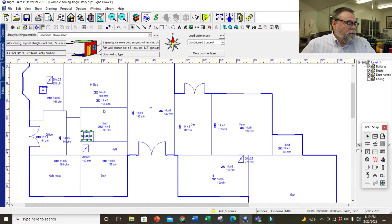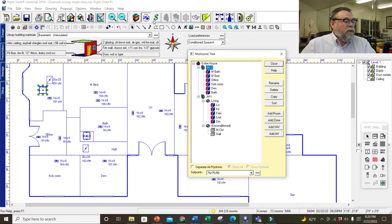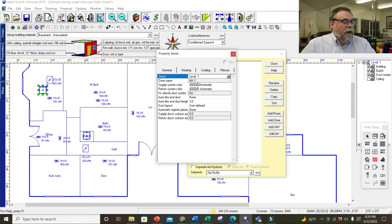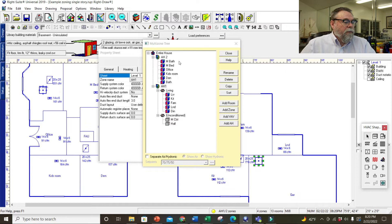So if we start drawing our house — this air handler, let me look at my tree. Air handler two does the master bedroom. Let's see where that's located. Air handler two is this one — so over here is air handler one. We're going to move it over to the garage because we're going to put that one in the garage. The other one goes in the furnace closet right here.